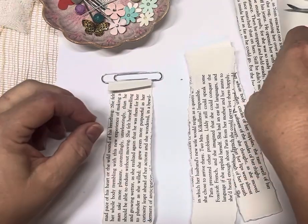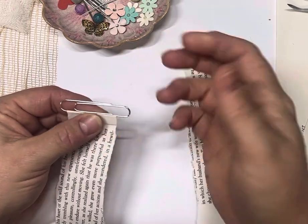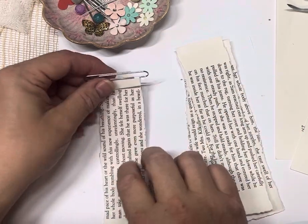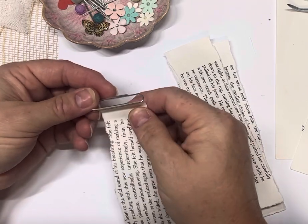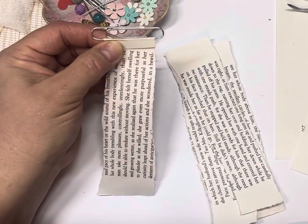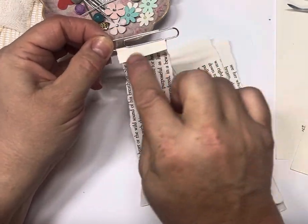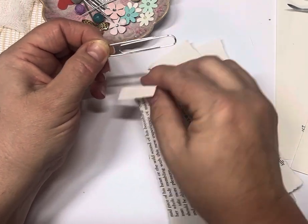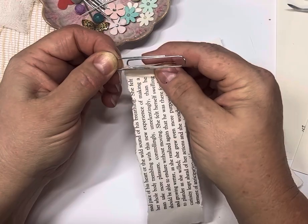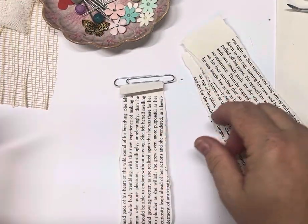So you tear a bit of your book page. I'm using 50mm paperclips — you can use the smaller ones if you wish, but I actually like working with the bigger ones. You tear a piece of book page, wanting a little bit out each end of it, and then we fold it over the longest side — the side that hasn't got any breaks in it — and we put it through there. We do that because we can get it even all around.